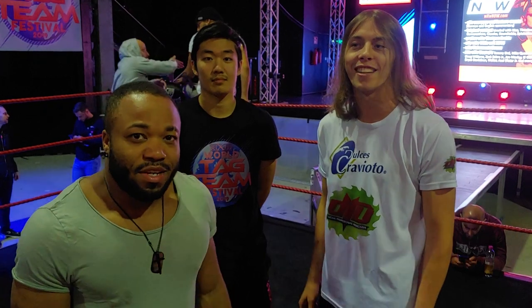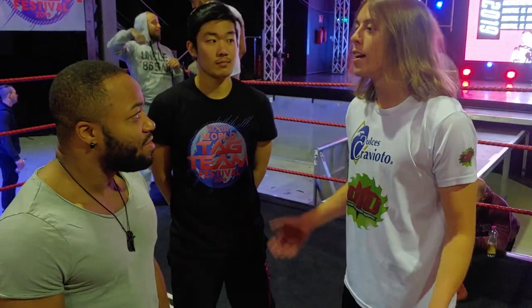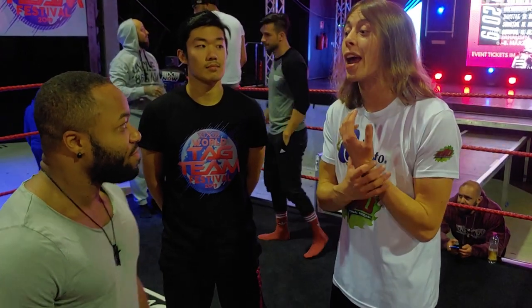Hey guys, John Gresham here. I'm WFW, Oberhausen, Germany. World's Tag Team Festival 2019. Here we go. He's going to demonstrate a technique — it's basically working without using your hands.